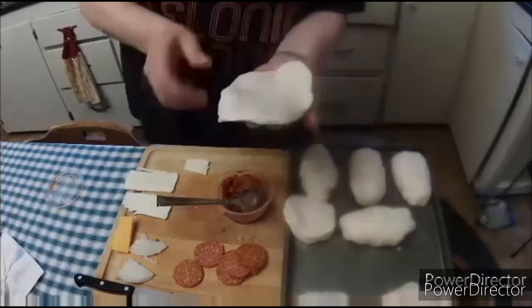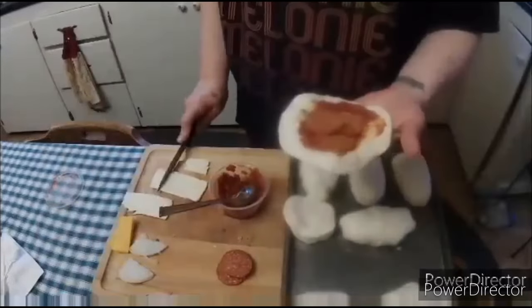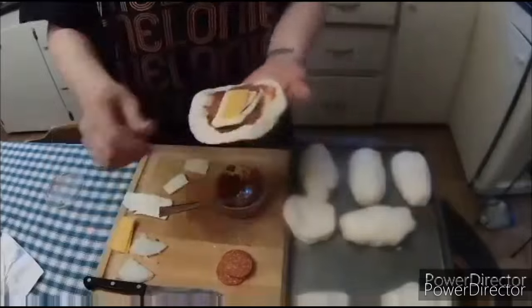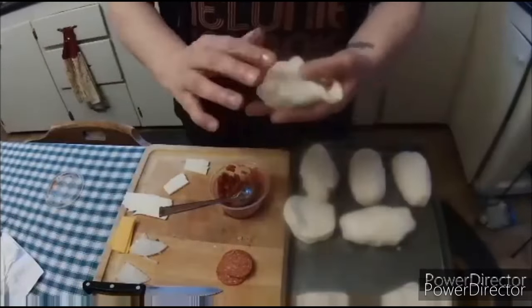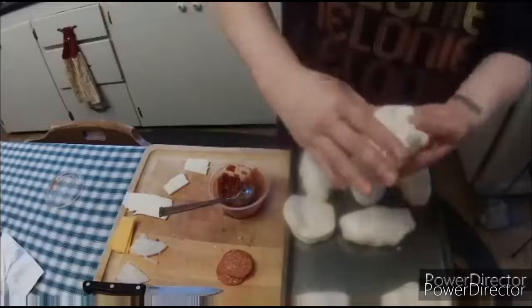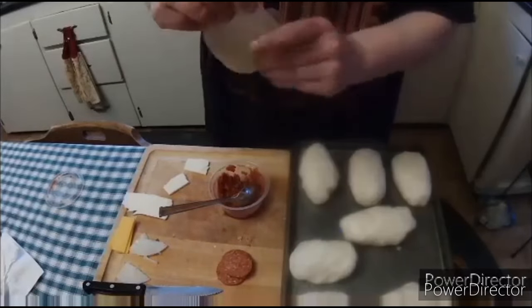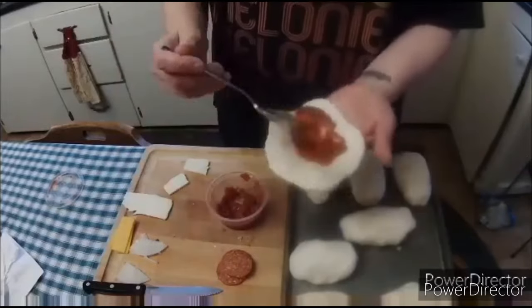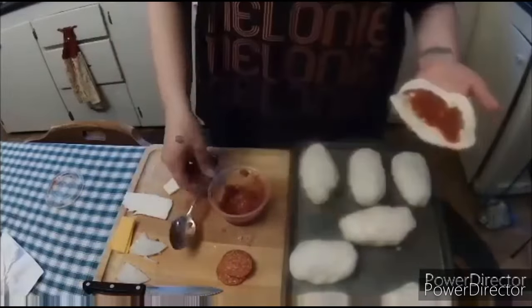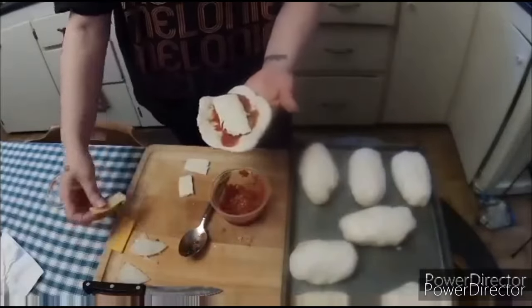Sorry about the quality of the video — my camera is just a cheap knockoff of a GoPro, and it basically already died after only a month. You get what you pay for; I'm not that sad about it.